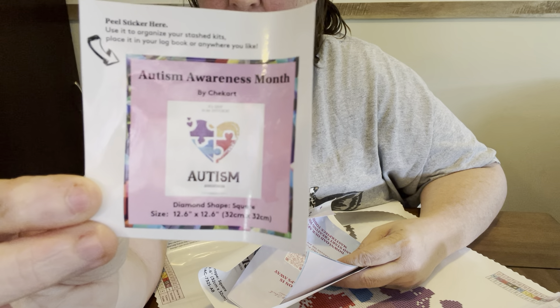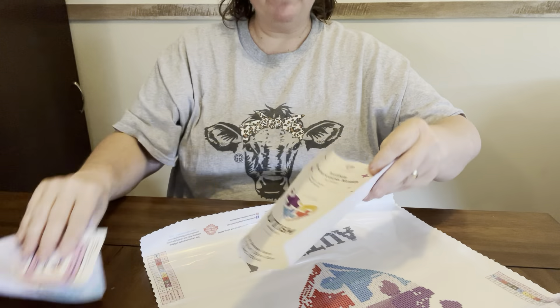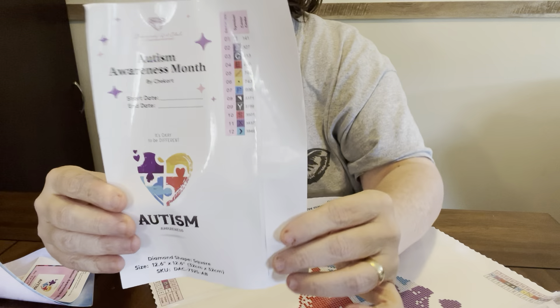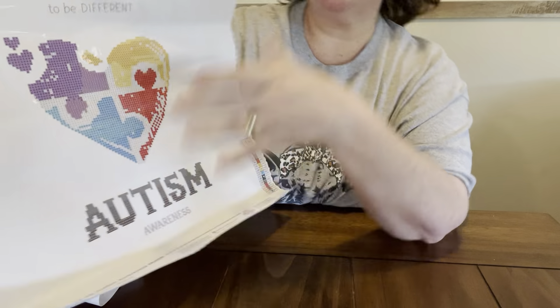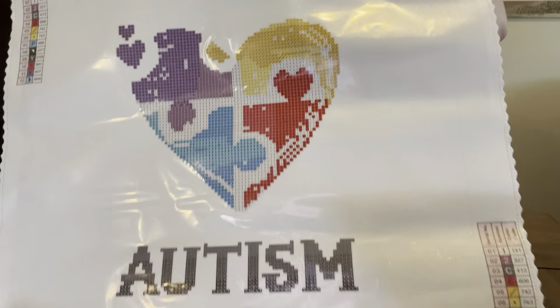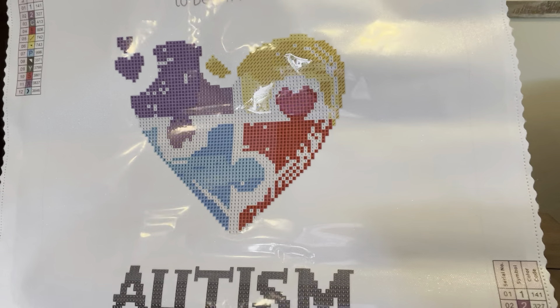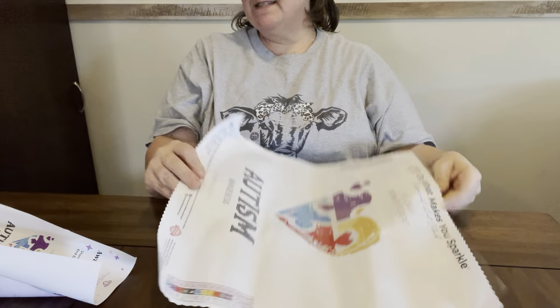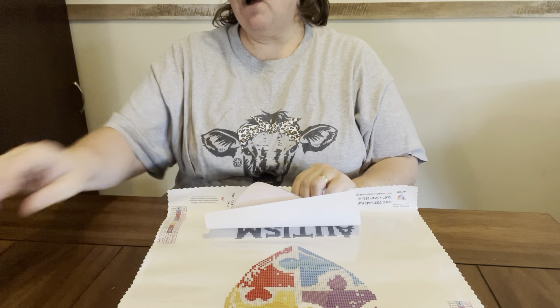Here is your sticker that you can put in the journal. And then you have your big ones, y'all — this one only has 12 colors. It is a partial, and I'm so excited. Look at this — it says 'It's okay to be different.' And it is, y'all. Miss Elaine, you don't know how much this means to me, because my little grandson — my little Bobo — has autism. And Louise with Crazy Borgies, if y'all have not checked her out, y'all check her out. She has kids that have autism too.